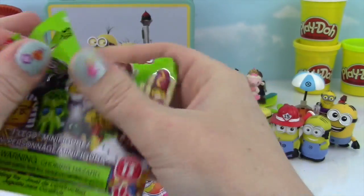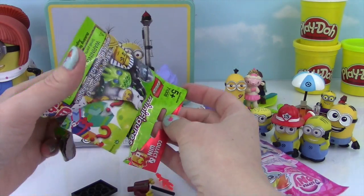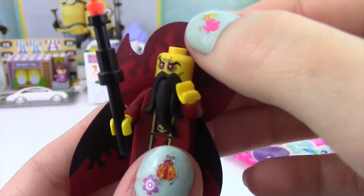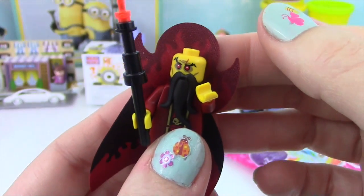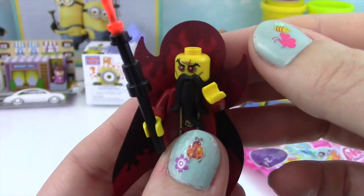How about a minifigure — this is Series 13! Let's see who we got. Check him out — he's like a crazy fire king! He's got a crazy long beard and his fire staff! Awesome!